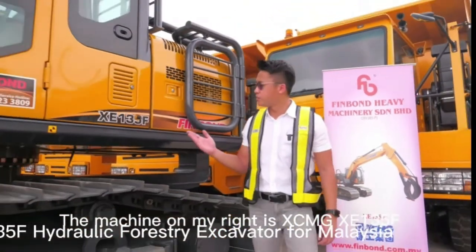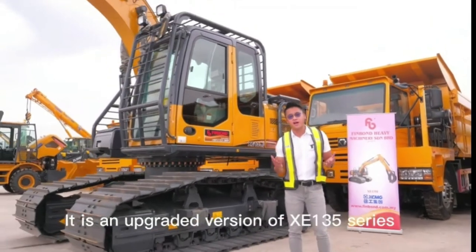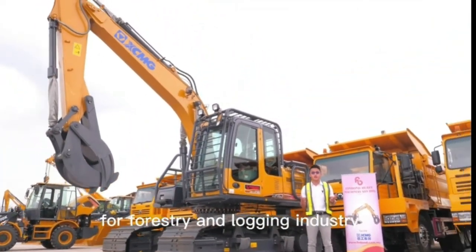The machine on my right is the XCMG XE-135F. It is an upgraded version of the XE-135 series, specially designed for the forestry and logging industry.